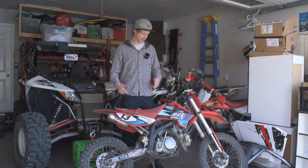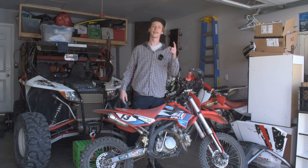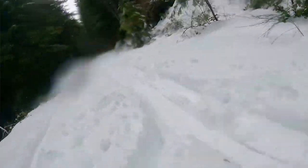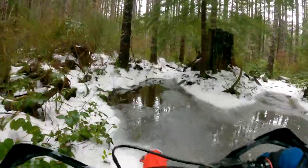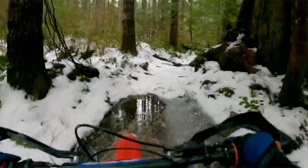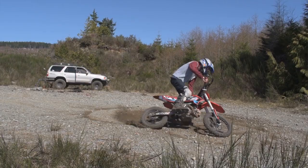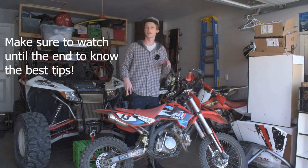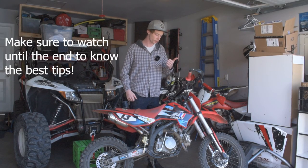Hey guys, what is up? Welcome back to the channel for another video. We got the Apollo RF-Z back and it has been one year since we bought this bike. Today we're going to hop into everything that has gone wrong with the bike in the last year, so you guys can be up to date on any issues these bikes might have — so you know ahead of time what parts you might want to have on hand with you on the trails.